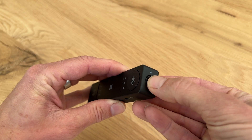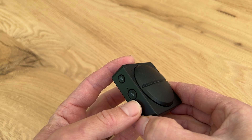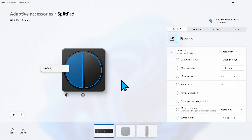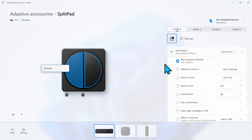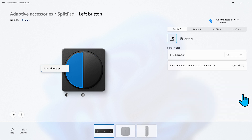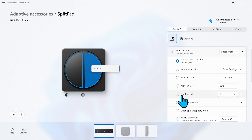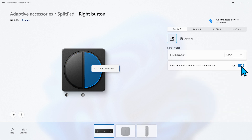To finish Yara's setup, we switch on her Adaptive Hub and the Dual Button. We go back to the Accessories Center and assign different actions to each button. We select the left button and choose Scroll Wheel from the menu. We leave the scroll direction set to up and turn on the Press and Hold function to scroll continuously, so Yara can scroll up as long as she presses the button. We then select the right button, choose Scroll Wheel again, set the scroll direction to down, and turn on the same function.